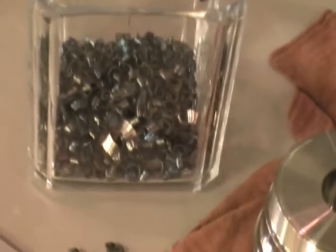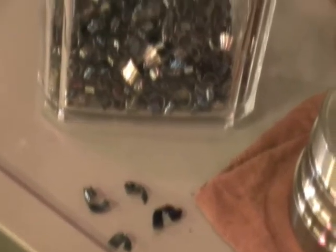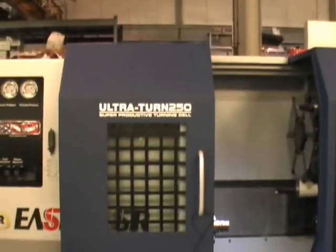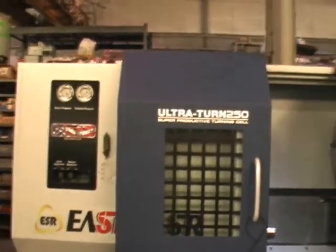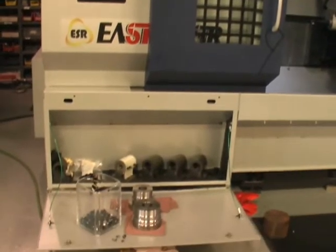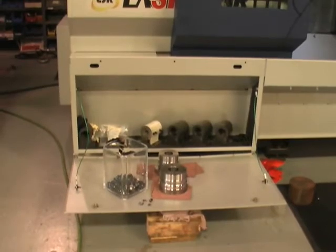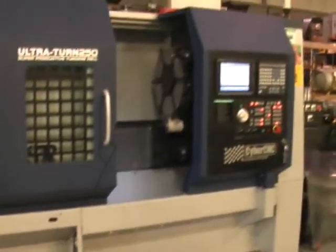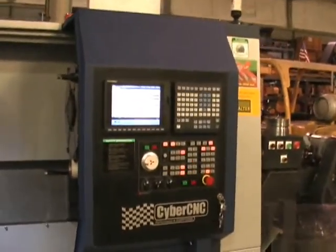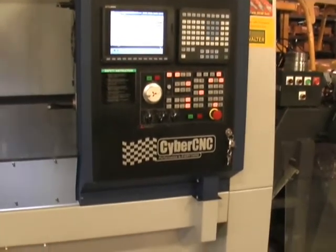Please feel free to inquire if you have any questions or want to have us do a time study for you — I'd be more than happy to. Once again, it's the Cybertech Ultra Turn 250. Just a little overview here before we're all said and done. This unit right here has a nice swing-away door where you can store tooling, inserts, boring bar blocks, etc. It's powered with a Mitsubishi M700 series controller, which comes standard with a three-year warranty. If you have any questions, please feel free to inquire to CyberCNC.